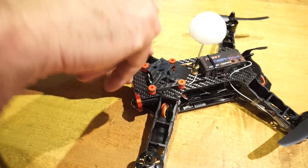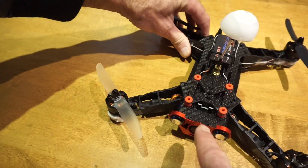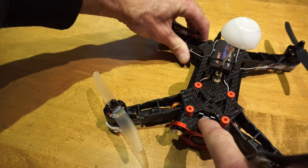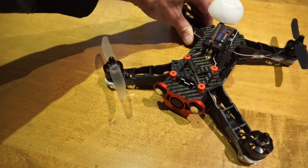By moving it back we've reduced the height that was pinching between these two plates, so we'll be putting less strain on there.